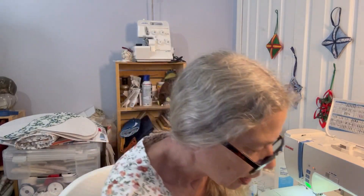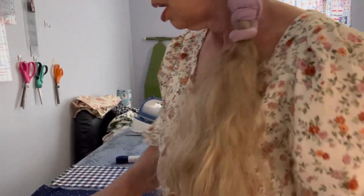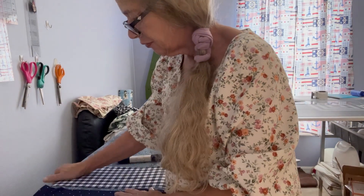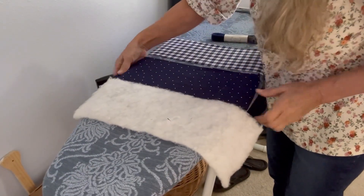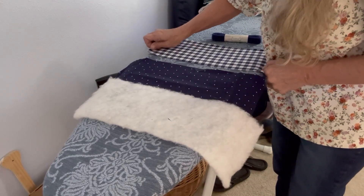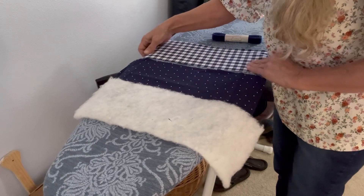Afternoon, everybody. We're going to make the refrigerator handle covers real quick. You need two pieces of fabric, 15 and a half by 6 inches. I'm using two different colors — these are the color of my kitchen.